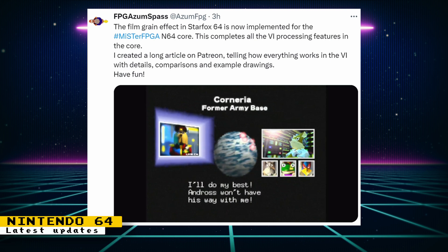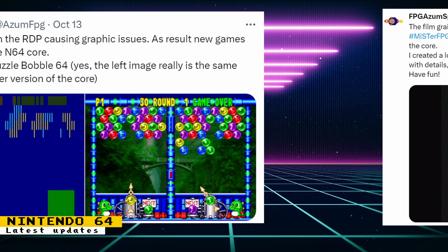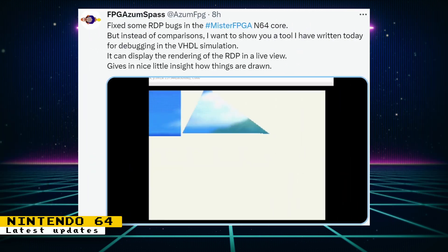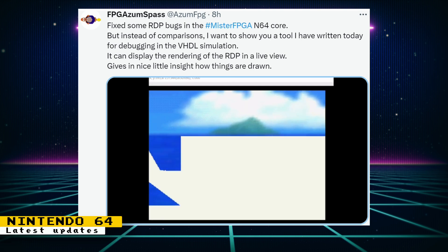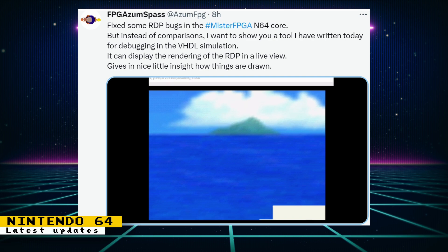Robert mentions that this completes all of the video interface processing features. If you want to know the technical details of the Nintendo 64's video interface, you can read a great article Robert created on Patreon. Some RDP bugs causing graphical glitches were also fixed, making even more games playable. There's a huge difference in playing Puzzle Bobble 64 now. We also got a look at a tool being used to debug the core in simulation, which gives some insight on how things are drawn.